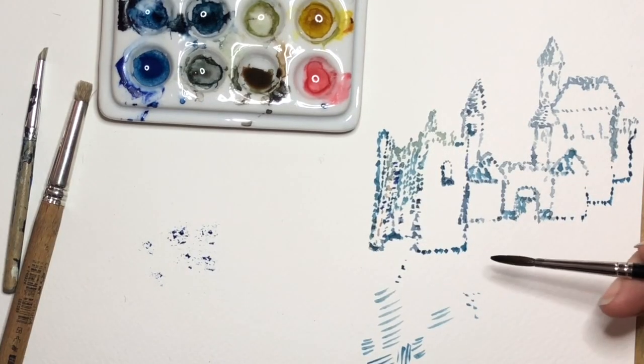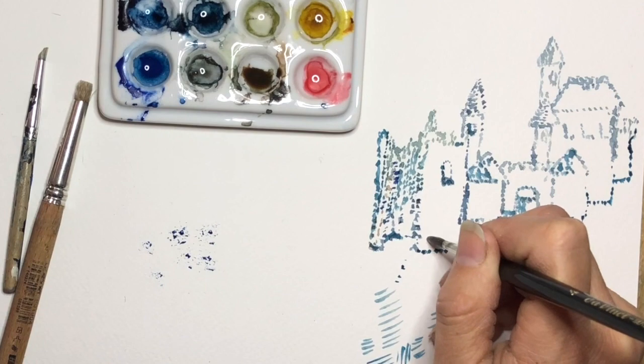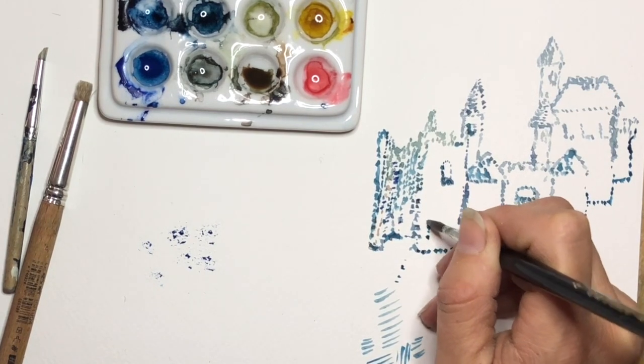I've just quickly gone ahead and done an outline of a little castle over here, and I'm simply doing one single dot after another.